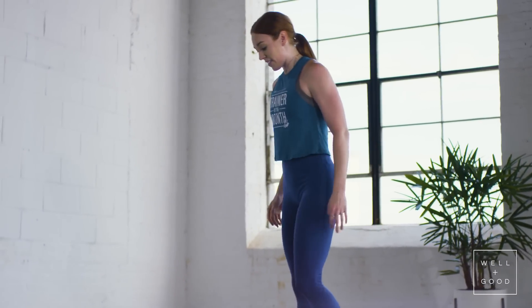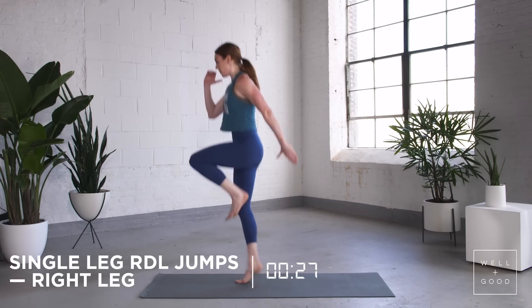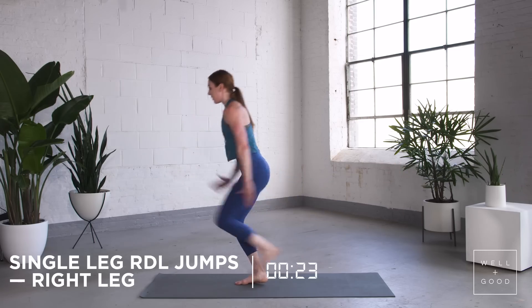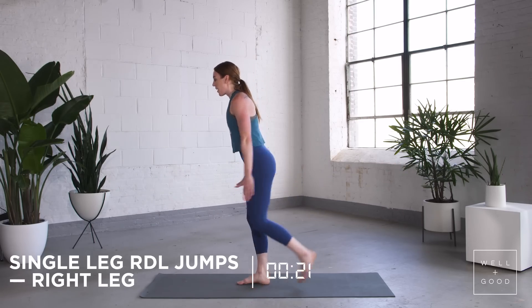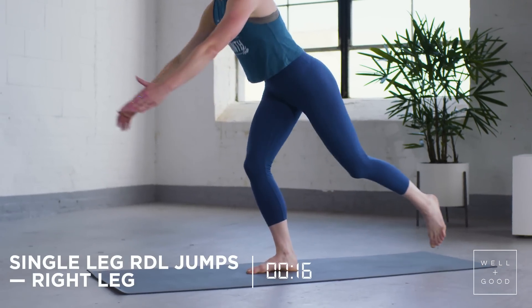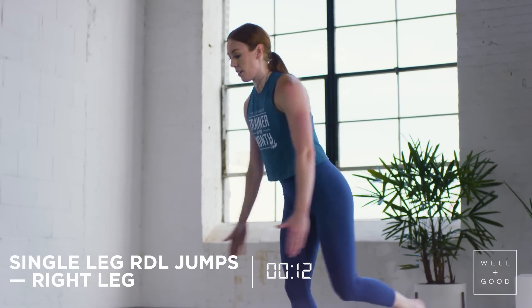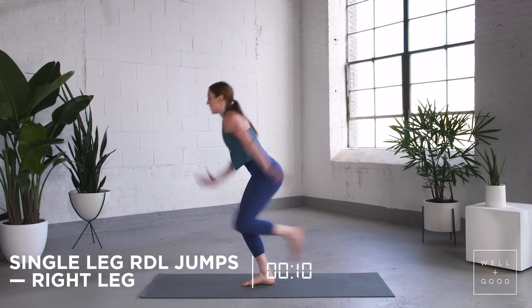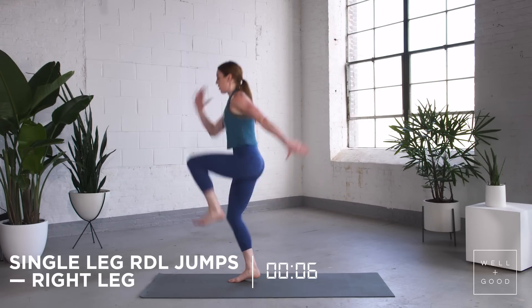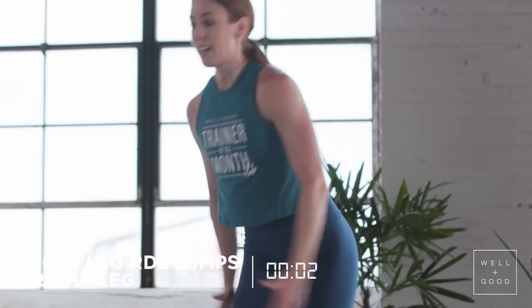Using your right leg, single leg RDL, into that jump, back down, single leg, jump through. If you want to modify, reach back, right back through that right leg, barely hit the ground, back up. RDL, jump up, touch the ground, jump up. Last one, nice job.